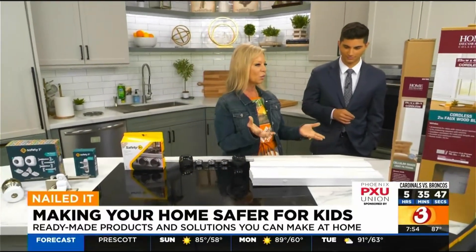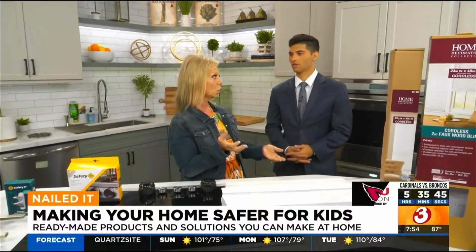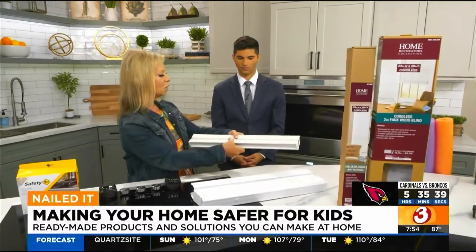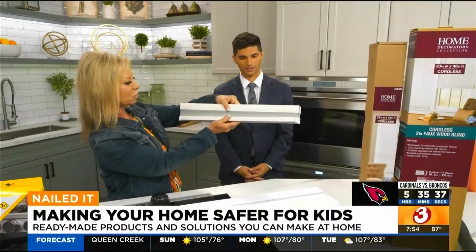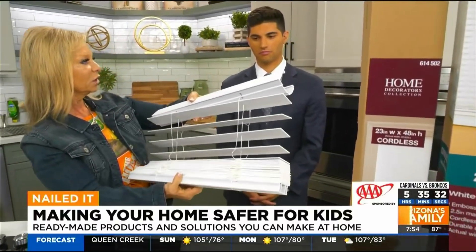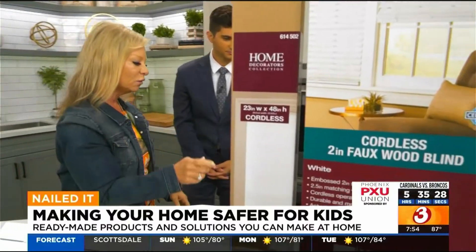By law, we can't even sell blinds with cords anymore, so those are gone. But if you have blinds with cords, maybe now's the time to replace them with a cordless blind. They just push up and down like so, and they don't have cords — so nothing that kids can wrap around their neck or get in danger with.